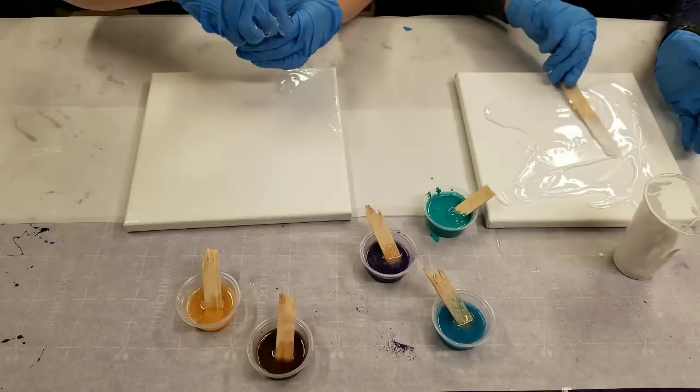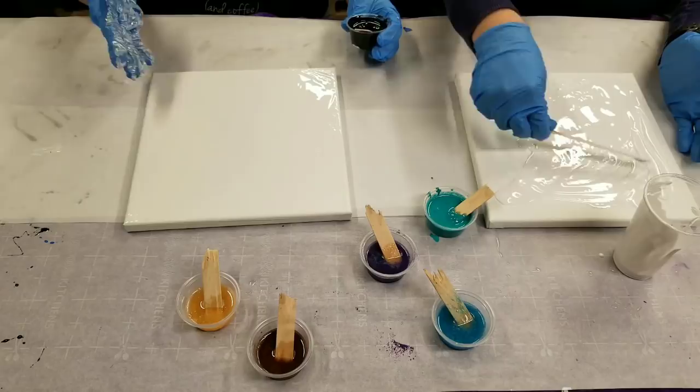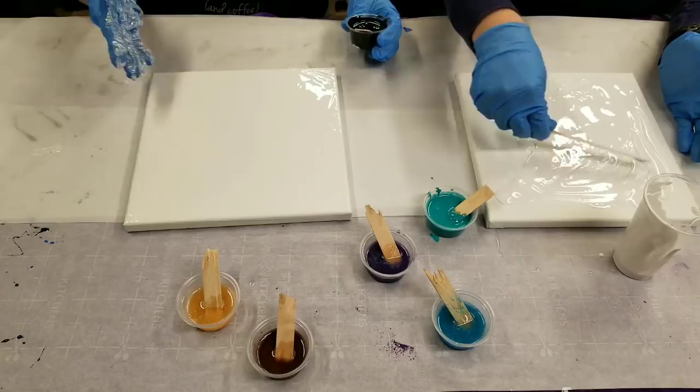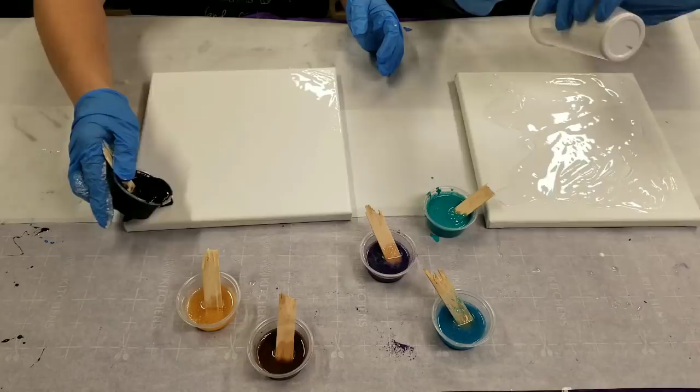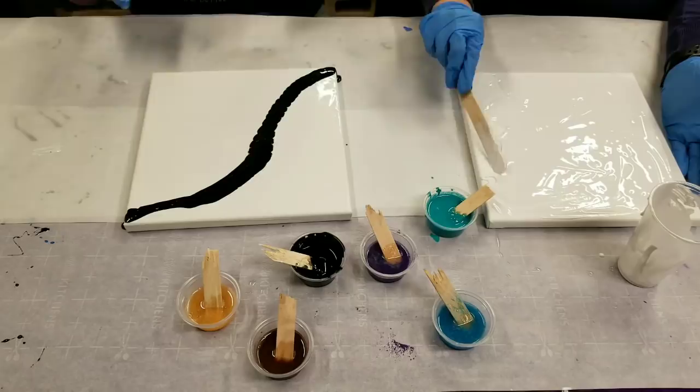This is the black base tint. You're spreading it over your whole canvas. It's best to get the whole canvas covered and then work on a design, as opposed to working on a design as you go — otherwise you're going to be moving everything around. I'm going to get the black in here. I don't think we used black on the last one. I'm going to show you how the black and white react together, because it's amazing.